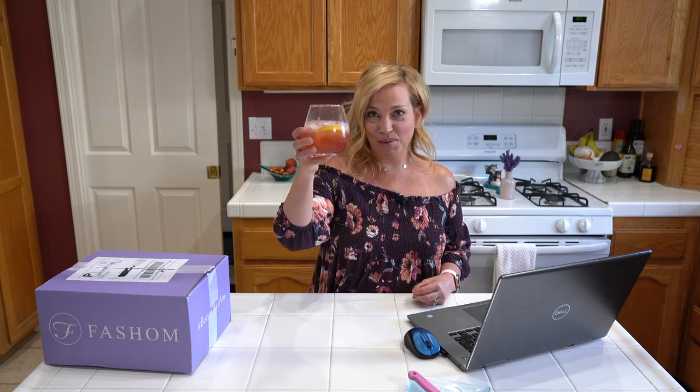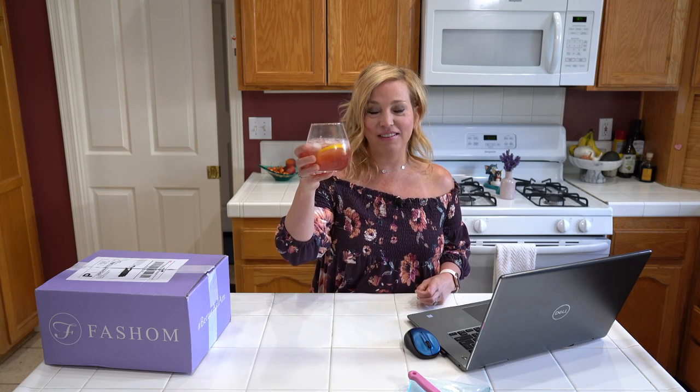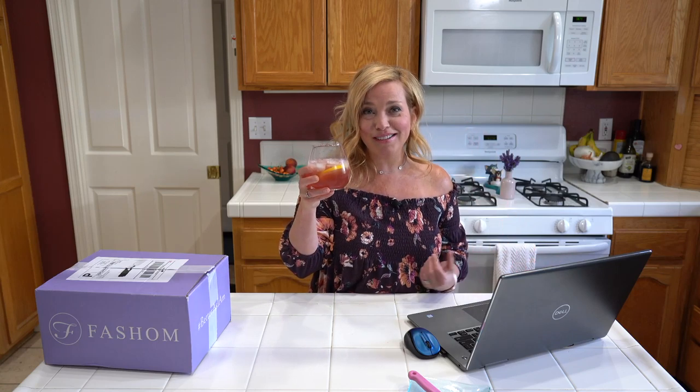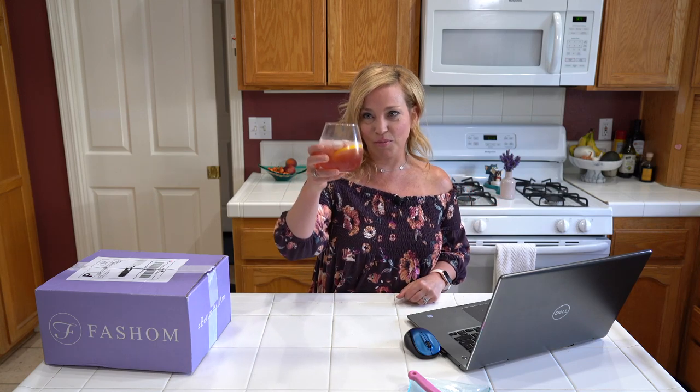Thank you so much for being here at kind of the last minute — we really didn't give everybody a whole lot of notice. I got excited when my Fashem box came in the mail today and was like, 'I know what to do, let's go live!' It's spontaneous, why not? Cheers, thank you for being here. Let's taste!